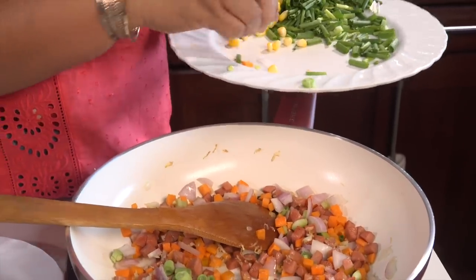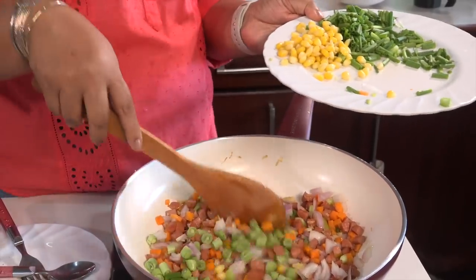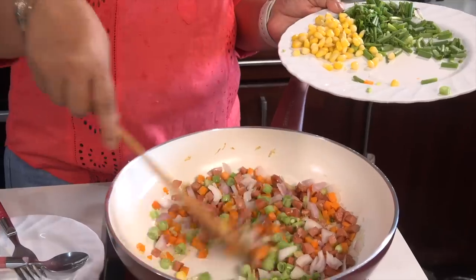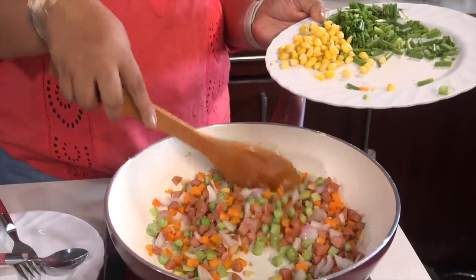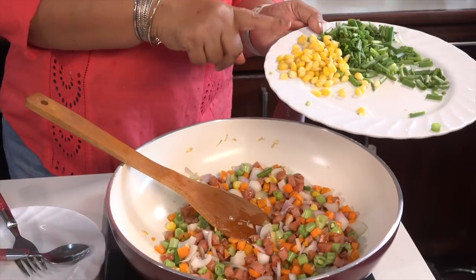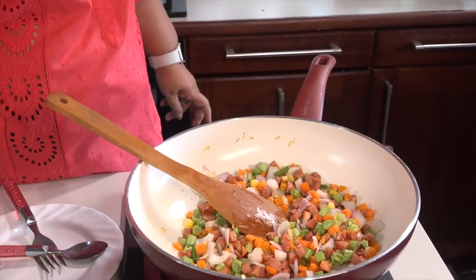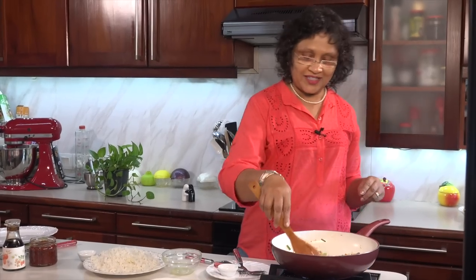We have to go and get the rice. We will be able to cook the rice. We will freeze the rice and take a little bit of the rice. If we make the rice, we will see it is cooked.